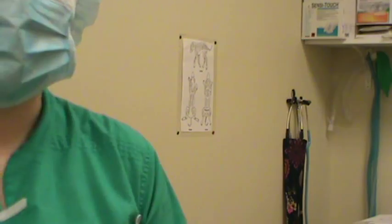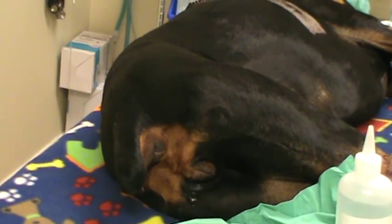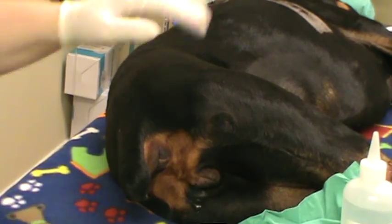This is Chelsea Marks for VETT 222, Task 13, which is a vaginal cytology. We have our patient here and she is actually under anesthesia right now, finishing up from a procedure earlier.